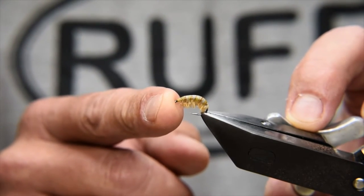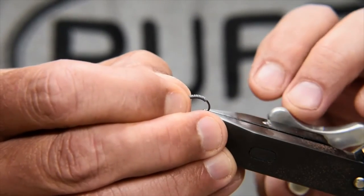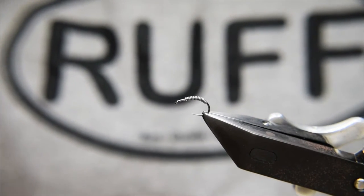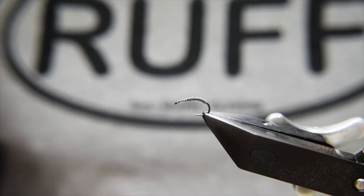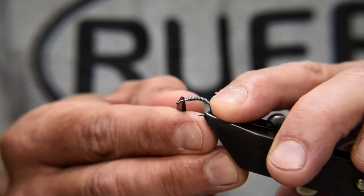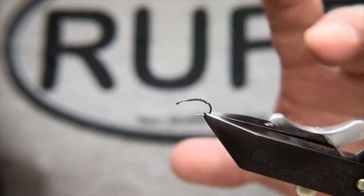This particular fly is tied on a Dohiku 644 — this one's a 14. For the demo today I'll be using a 644 in size 12, and to that I've added about 15 turns of 0.20mm lead. You can make this as heavy or as light as you want — you could even omit all the lead altogether and just do the body. If you want a bit of weight, lead's the way to go. Position the lead towards the bend of the hook, not completely all the way around, leaving some space at the front behind the eye.